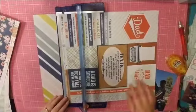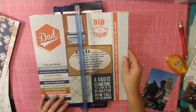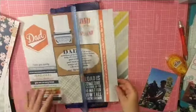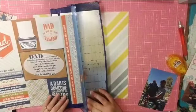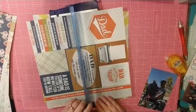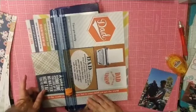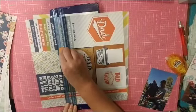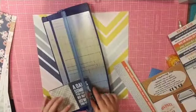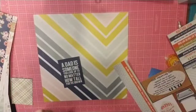So of course I'm doing a layout about my husband, so I'm going to grab the dad paper and I am looking at the cut-apart sheet to see if there is anything I want to add. The two pieces that stick out to me are these two little three by four cards at the bottom, and it says, 'A dad is someone you look up to no matter how tall you've grown.'